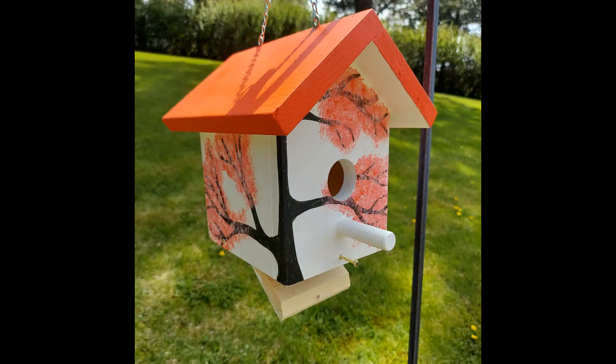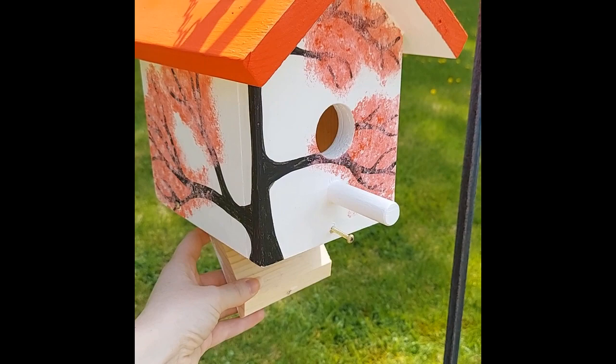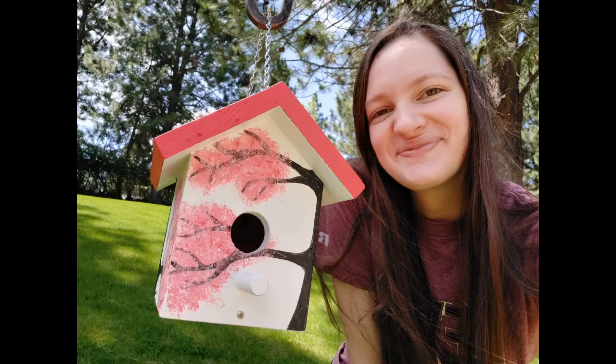I found some of the angles were hard to reach, so if you know what design you would like, I recommend painting everything before assembling and then touching up when needed at the end. Congratulations, you have a birdhouse.